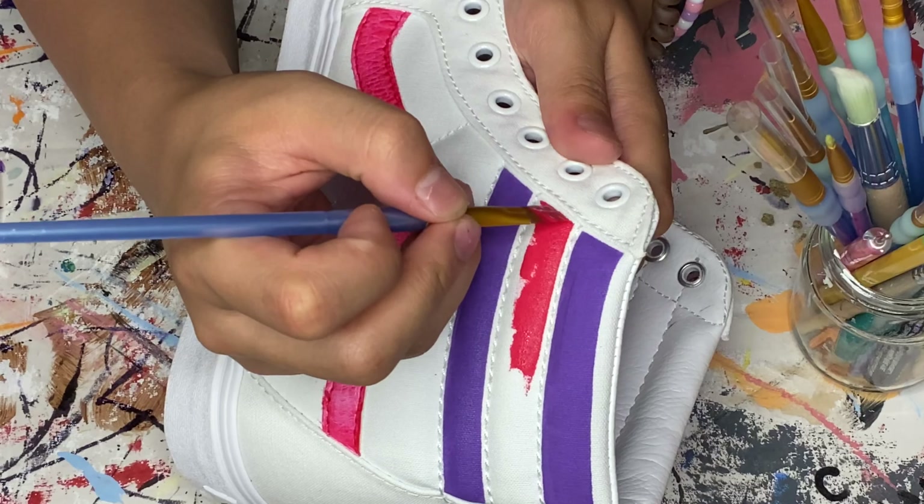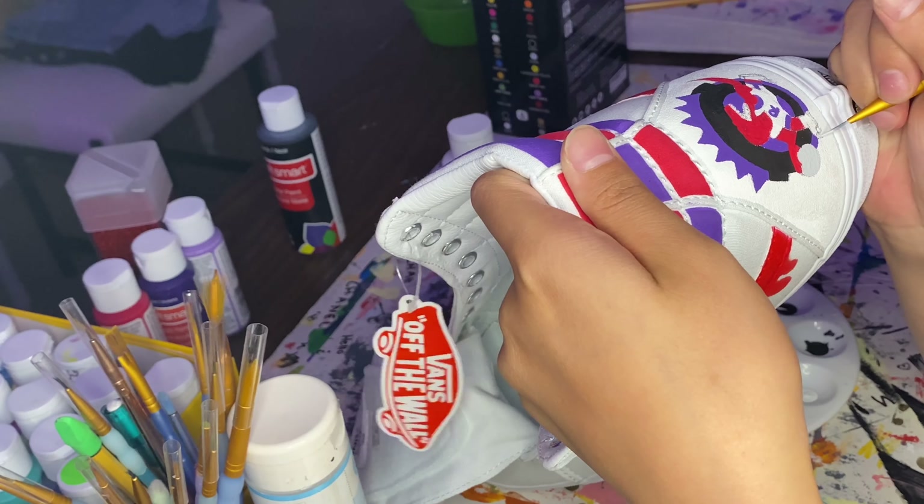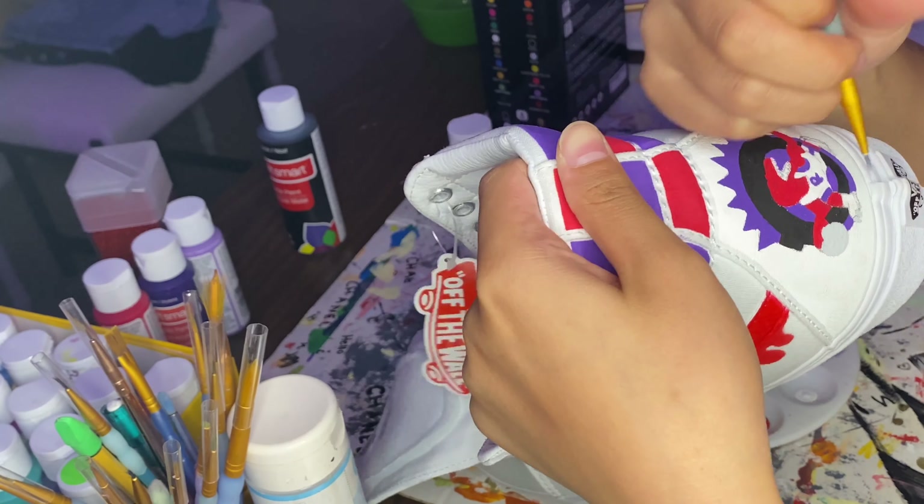Now I'm going in with red and filling in all the spots that should be red — the raptor's arms, face, legs, all of that. I always sketch out every individual detail so I know what I'm filling in, but I usually end up covering part of it and figuring the rest out. This part doesn't actually have to be perfect, because you're going to outline in black — so all your messy edges will look crisp with the black outline.